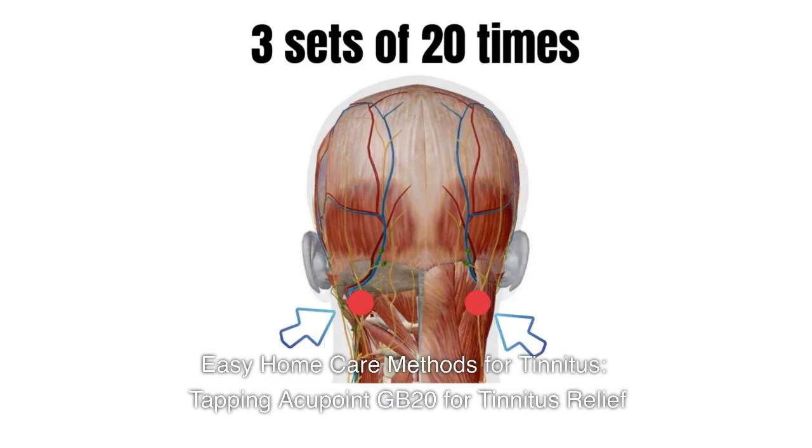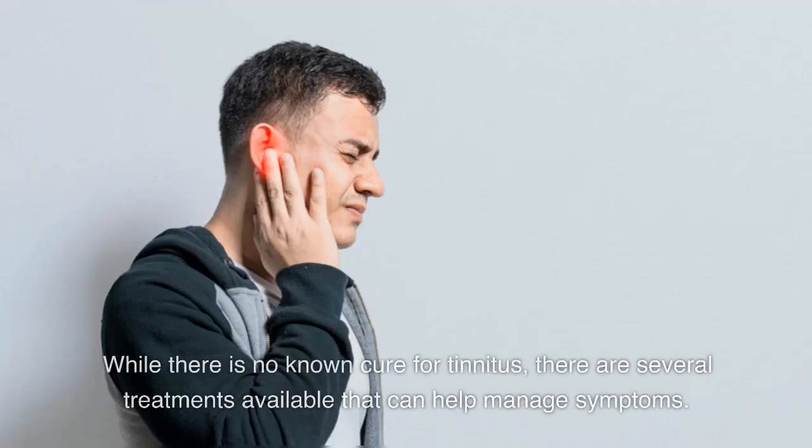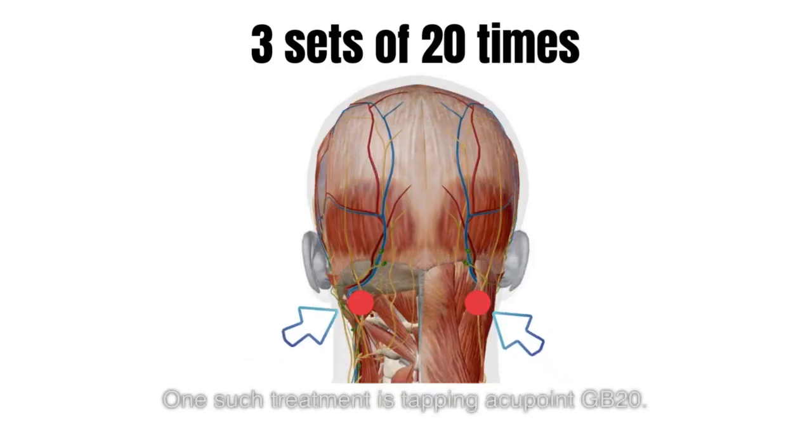Easy Home Care Methods for Tinnitus. Tapping Acupoint GB20 for Tinnitus Relief. Tinnitus, a condition that causes ringing, buzzing, or hissing in the ears, can be a frustrating and debilitating experience. While there is no known cure for tinnitus, there are several treatments available that can help manage symptoms. One such treatment is tapping Acupoint GB20.